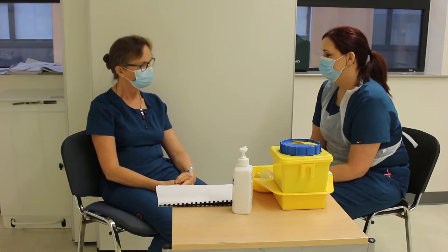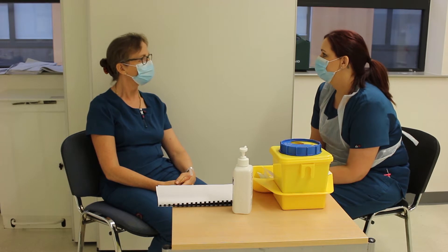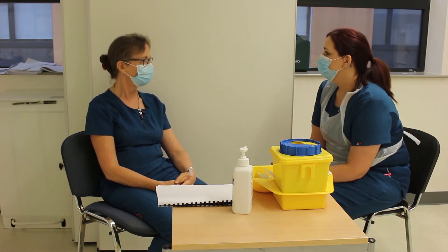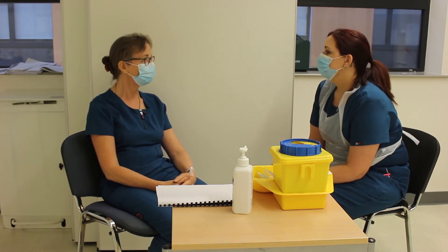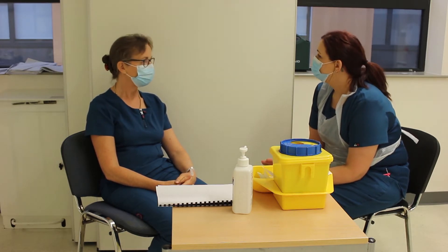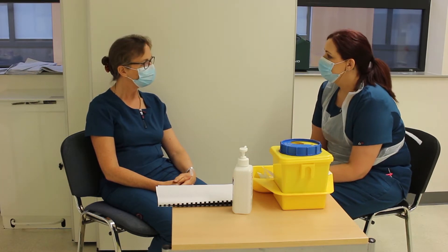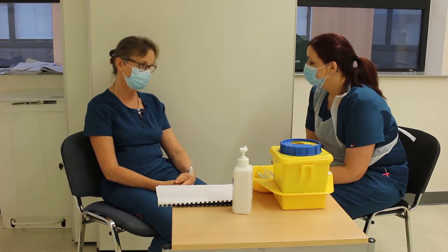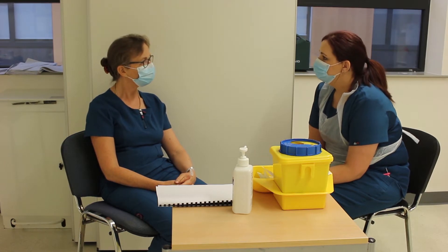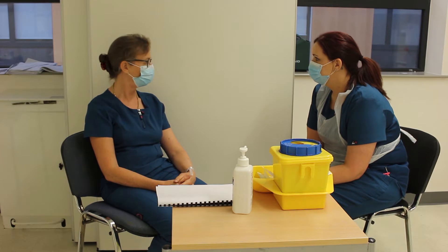I've been asked by your doctor to take some bloods. He wants to check your renal bloods and your hemoglobin. Would it be okay if we did that? Yes, sure. Have you any allergies to any medication? No. Any plaster or band-aid allergies? No.